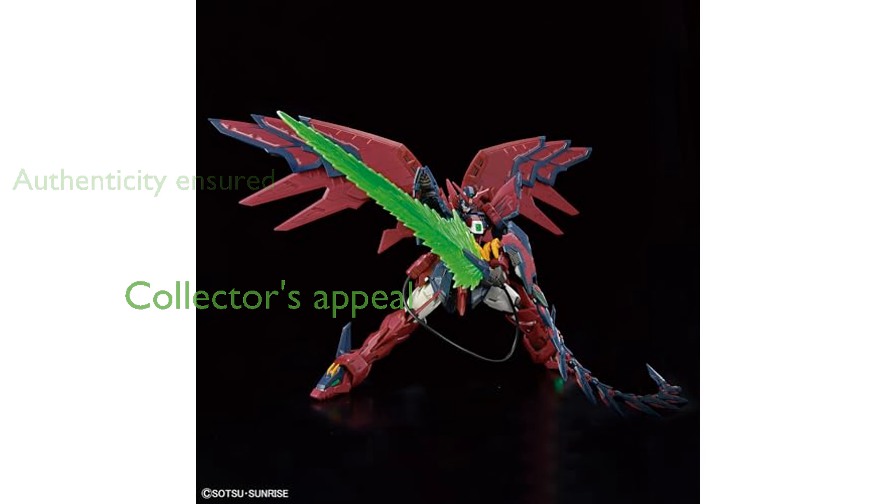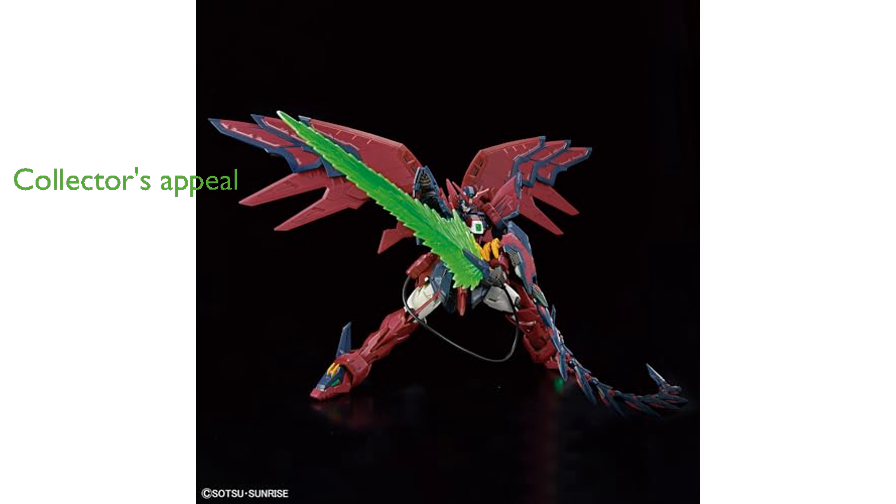This model kit is a great addition for any collector, offering both aesthetic appeal and functional articulation.